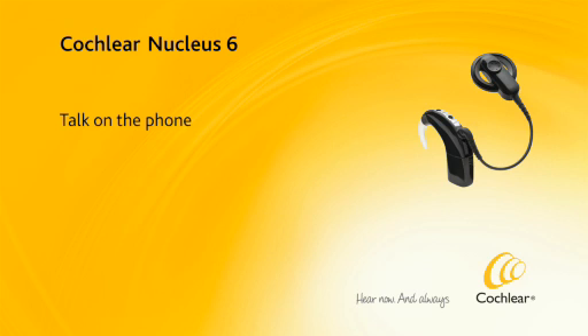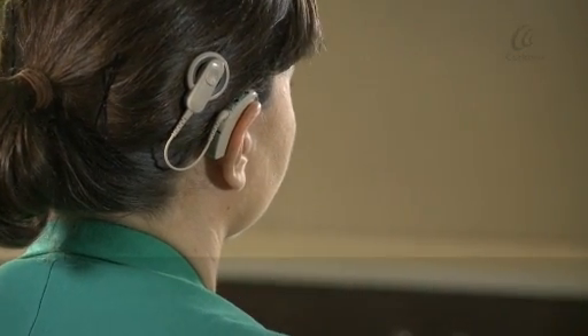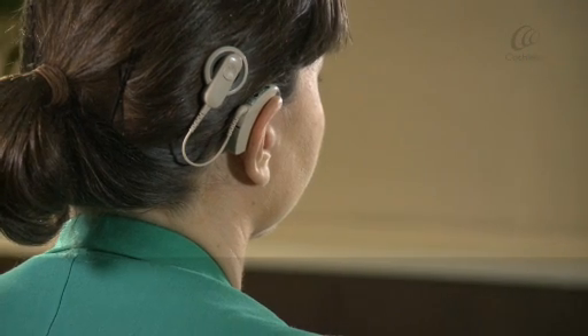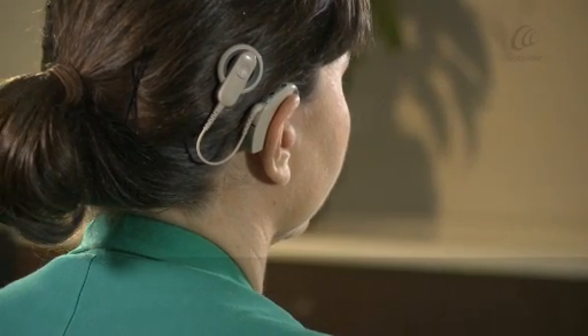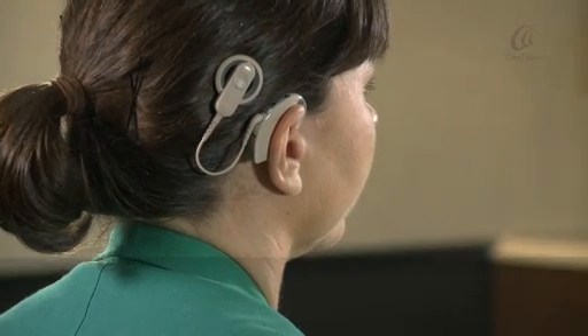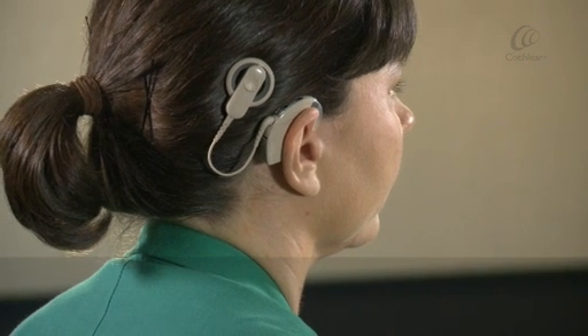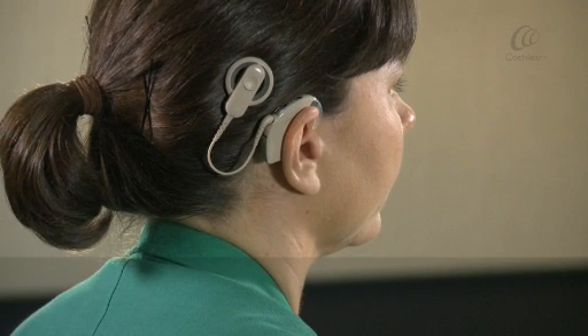Talk on the phone. Listen to hearing loops and hear voices on the telephone with the telecoil. Your clinician can set up your processor with manual telecoil and also auto telecoil. Auto telecoil detects the telecoil signal automatically.